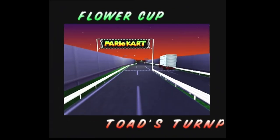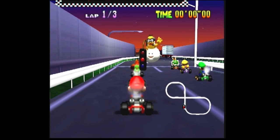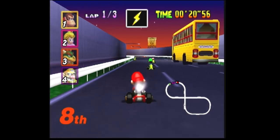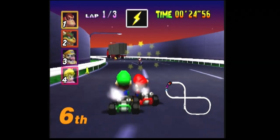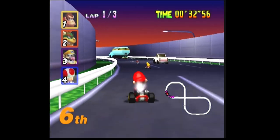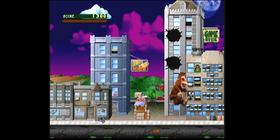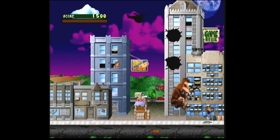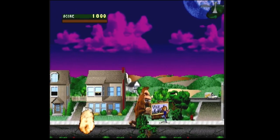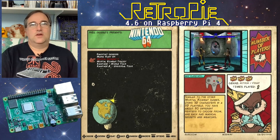Let's try Nintendo 64. It seems fairly fast and fairly playable. We got some slowdown here though — quite painful slowdown. That game was a little sluggish but slightly playable. Let me try a fighting game. That seems fairly fast.